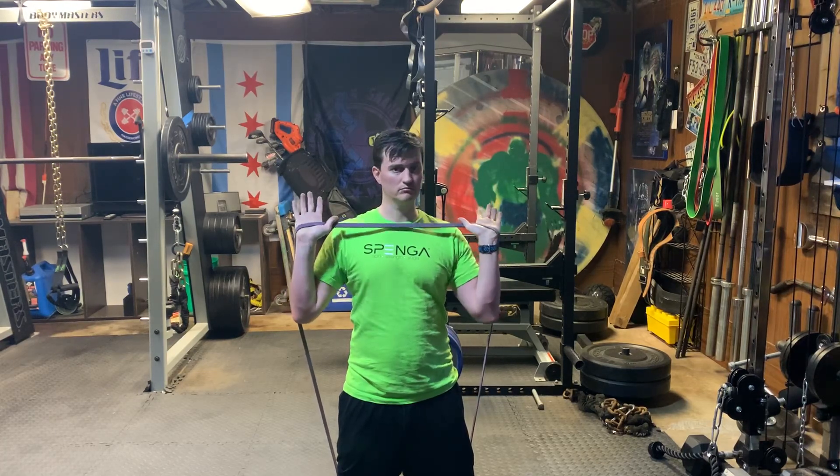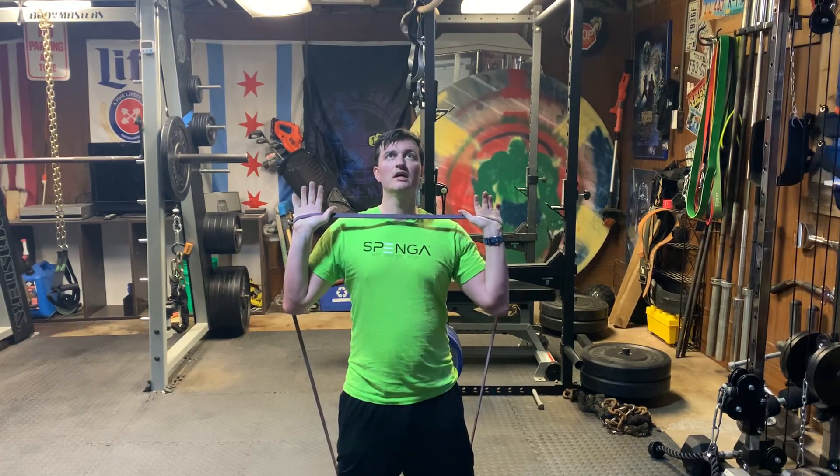I tuck my elbows in nice and tight. It goes right across the palm of my hand, thumb comes over. It's nice and balanced and I can work to press up.